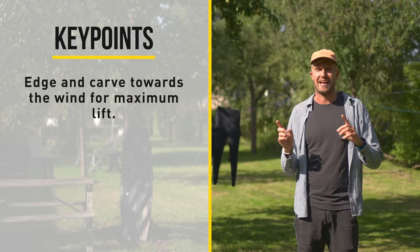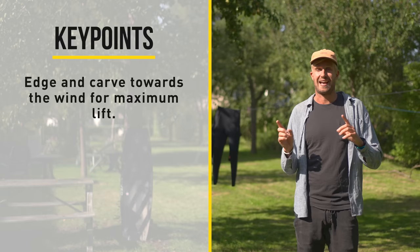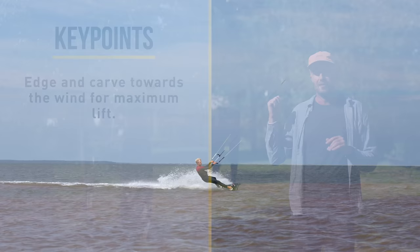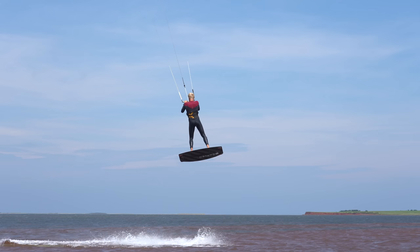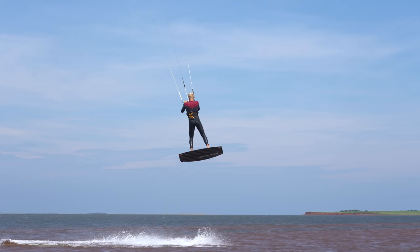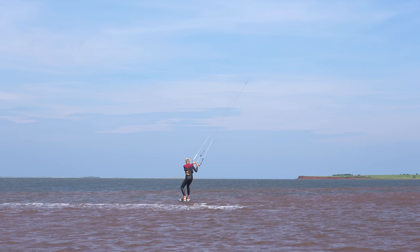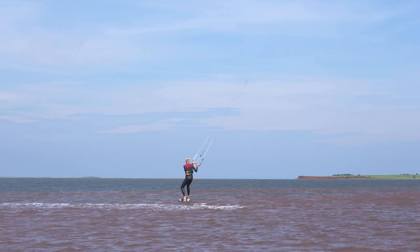Now that you know that, let's talk about the key points. It's very important that you edge and carve into the wind just before your takeoff. If you don't divert your crosswind speed into upwind, you're not going to get as much lift as you can. You really want to edge and carve into the wind and take off on a 45-degree angle towards the wind — this is going to give you maximum jump height. Once you're coming down for your landing, make sure you point your board downwind for a smooth landing.